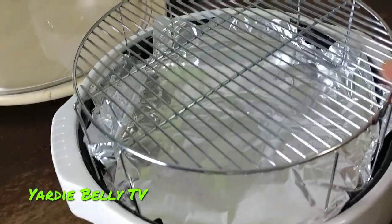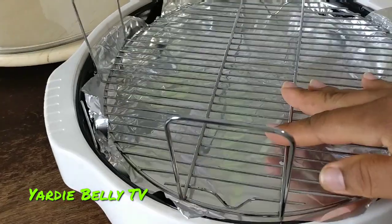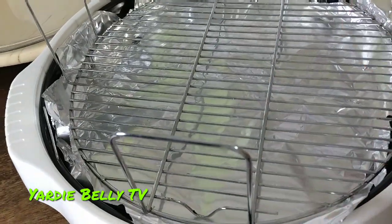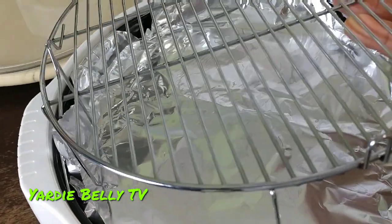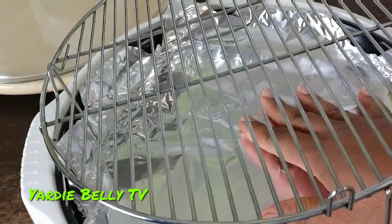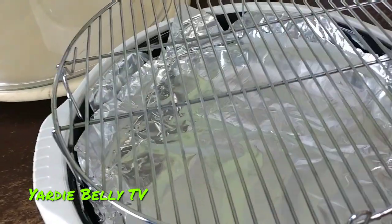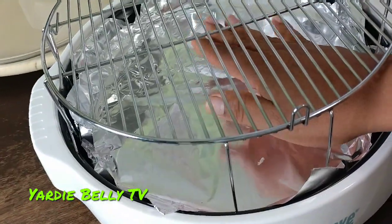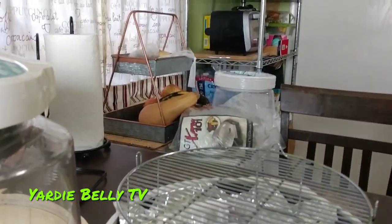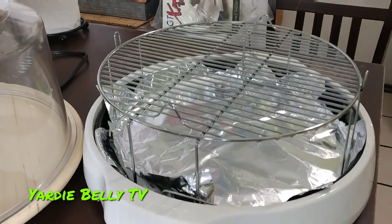The bottom section also comes with a rack that you can use in two ways: as a four-inch rack, meaning your food is four inches off the bottom, or as a one-inch rack, where your food is one inch off the bottom. For this demonstration we're gonna use both areas — the cooking pan underneath and the four-inch rack. Some models come with a two-inch rack, so the rack would sit lower.